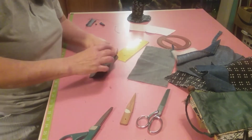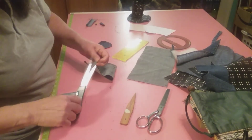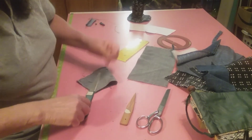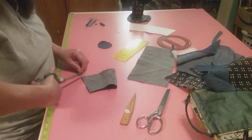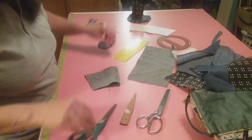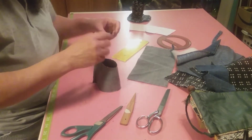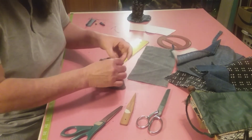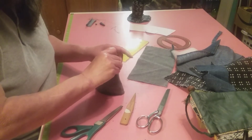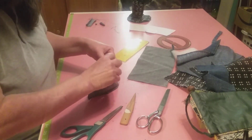Strings again - they haunt me at night. So now that we're going to start putting this together, we want to start putting some pins in all the way around.